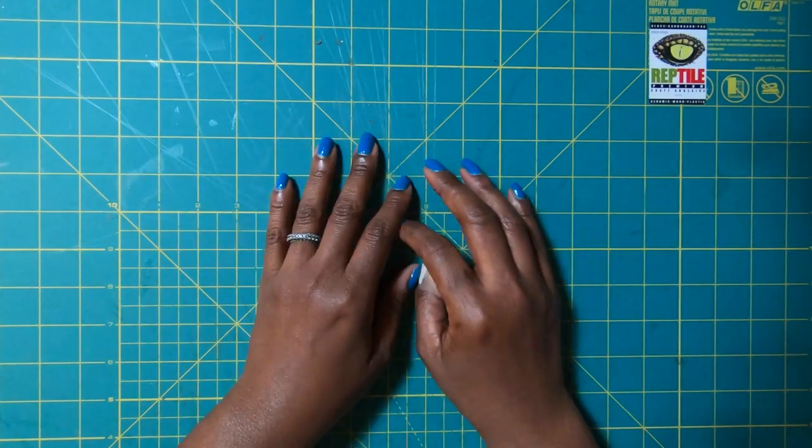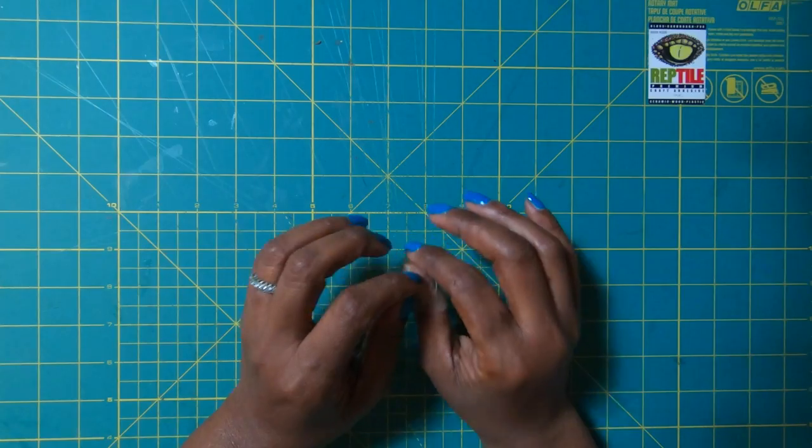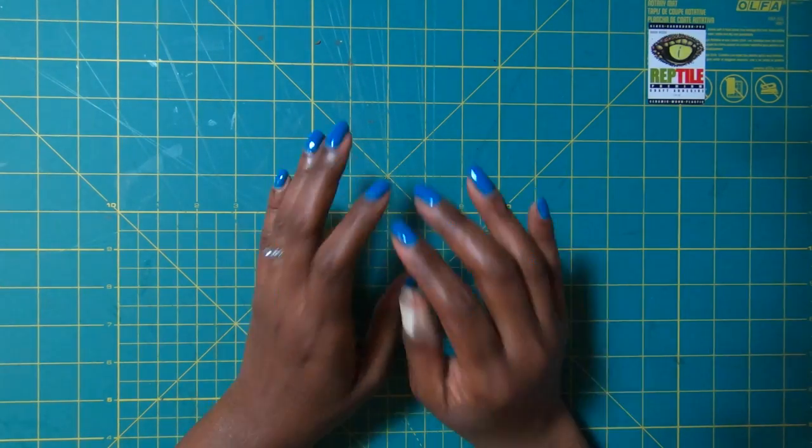Hi guys, it's Sherri. I hope that you are having a wonderful day. Let's do some super cute paper crafting. Stay tuned.